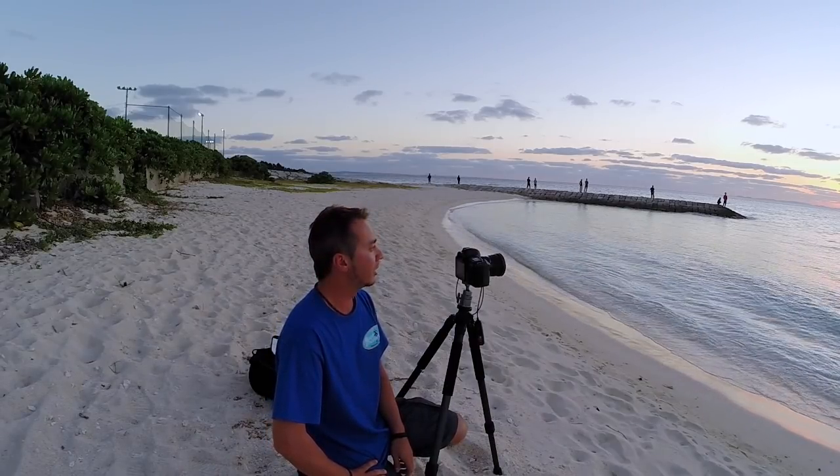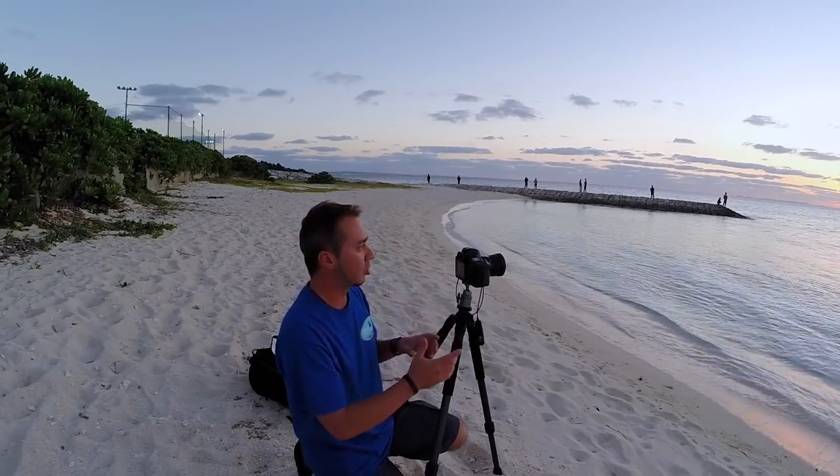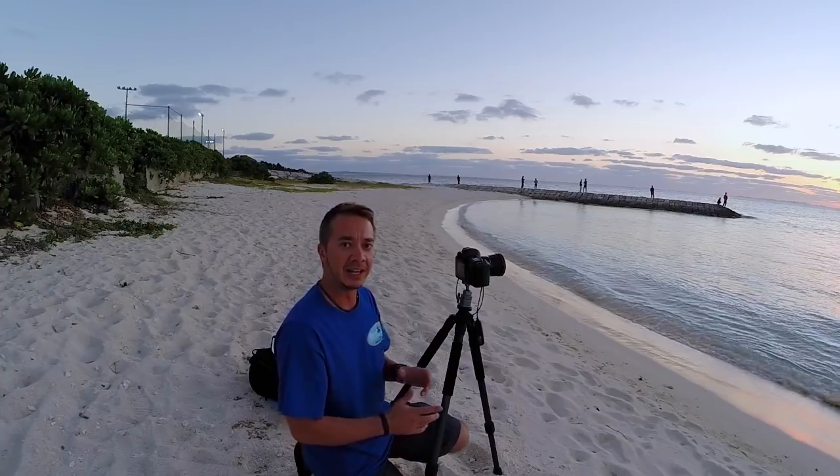Hey, how's it going everybody? Pete Leong here with another little tip for you today on how to take long exposure photos. What we're going to do is create long exposures so we can blur out the water and show some movement in the clouds.